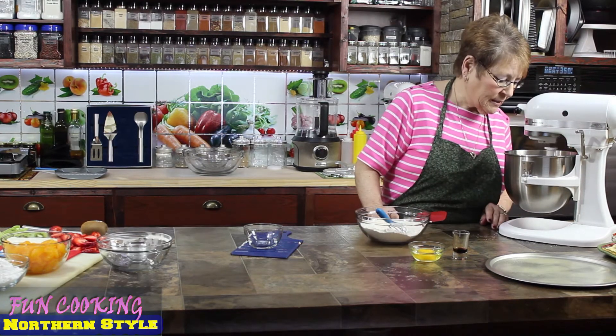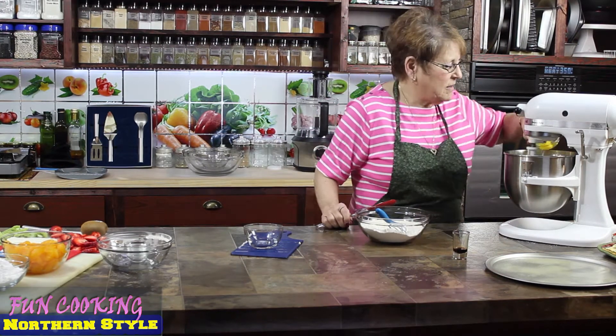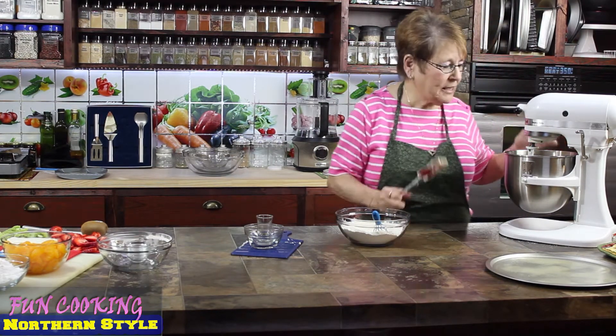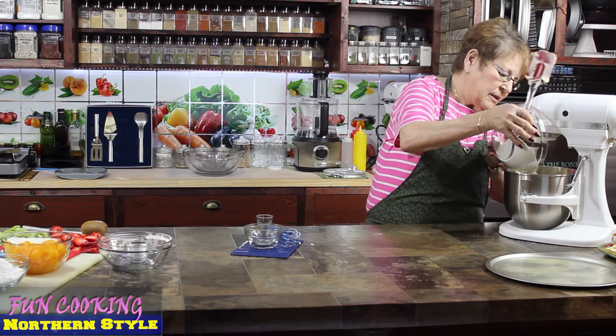I'm creaming it — it's looking pretty good. I'm gonna add the egg now and I'm gonna add the vanilla. It's all nice and creamy, so I'm going to turn the mixer off and add all the dry ingredients.